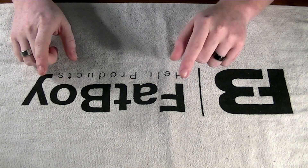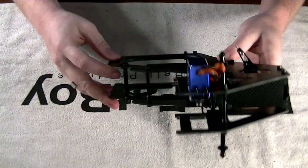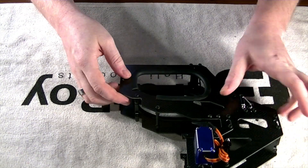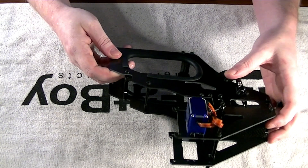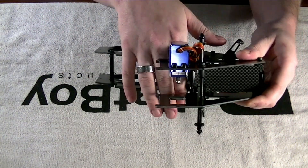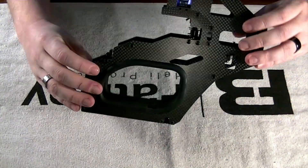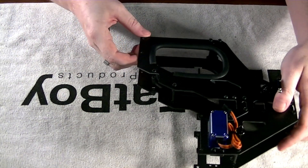In our previous segment we should have gotten to a specific point. We have the back end, the back left and right frames assembled, elevator installed, our tail bell crank arm, our frame stiffeners, our belt pulley and tensioner system in there. Fuel tank grommets are in and cut as per that video — if you haven't seen it, check it out.